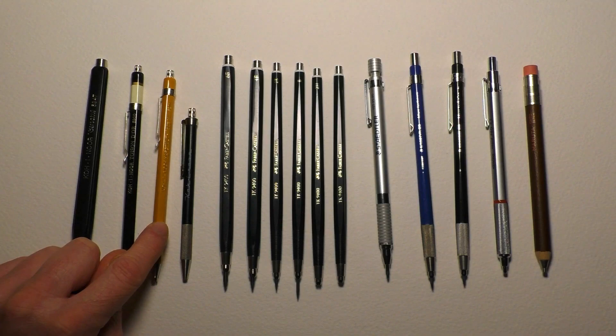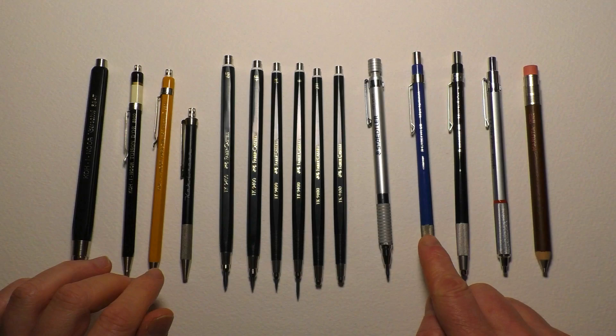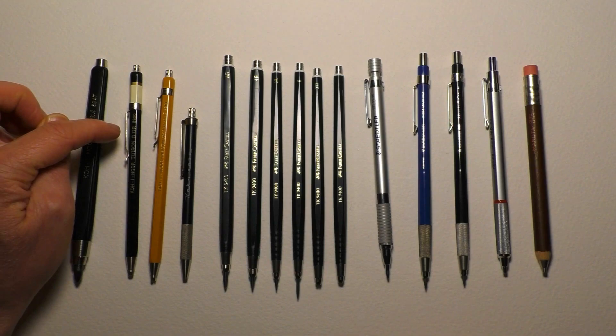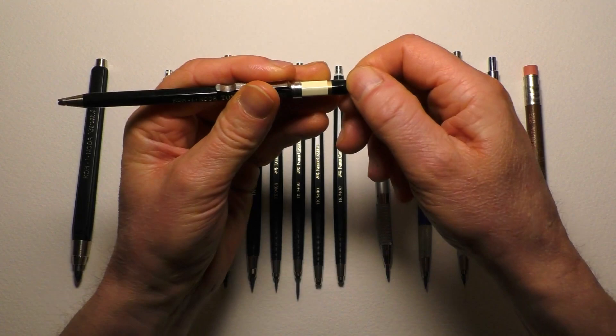They both have different numbers - that's 5900, and 5201 for those that are interested. Those were actually the first two I bought, along with the Staedtler Mars Technico there. They were the three clutch pencils I used on a regular basis - the first three I ever bought. I don't tend to use them too much now, particularly that one, because the pocket clip is very low down and it's quite uncomfortable to hold. But apart from that, they are actually very good quality pencils - they're all metal.